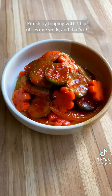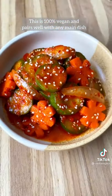Finish by topping with some sesame seeds and that's it. This is 100% vegan and pairs well with any main dish.